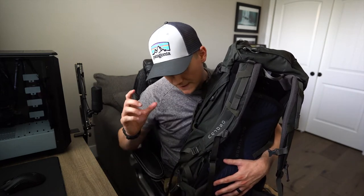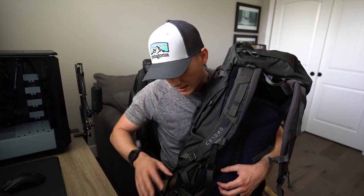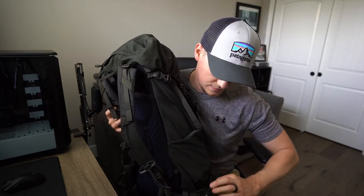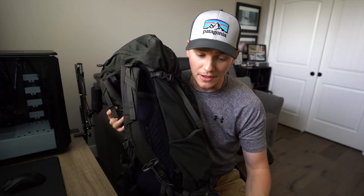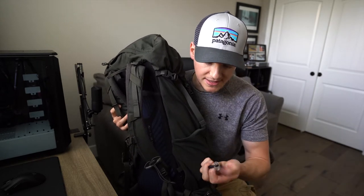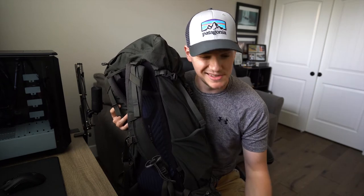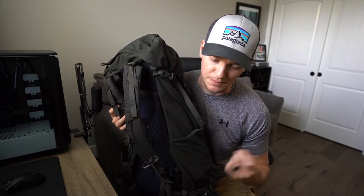There are two big pockets on the hip belts — a Google Pixel cell phone fits perfectly in there. You can also fit granola bars, power bars, whatever. On the other side I have a Leatherman Wave multi-tool that I carry around out of habit — it's kind of heavy but if I need it, it's there. I also have a Peak Design little tripod tool in case I need to tighten anything down on my tripod if something gets loose.